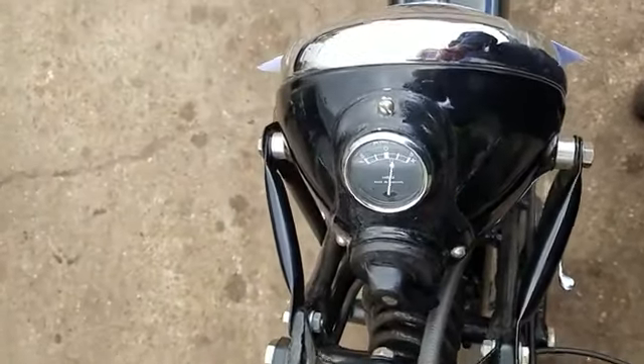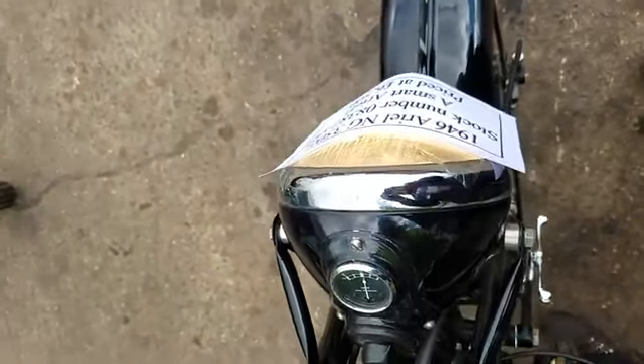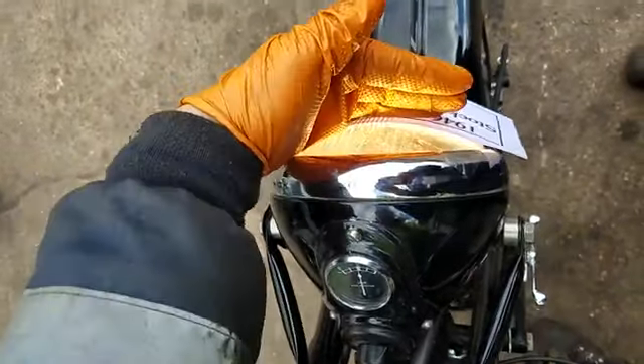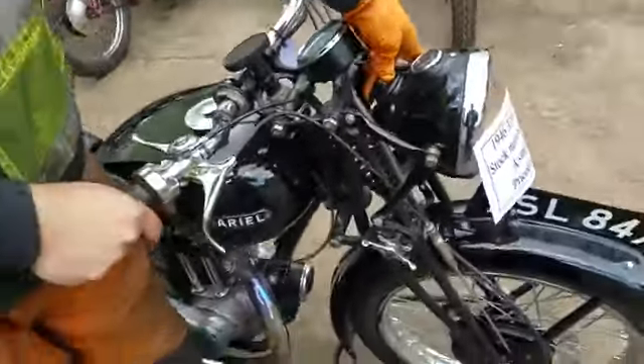Yeah, charging. It's got a mechanical box. There we go. It makes it nicer, yeah. It's got a rear light away.